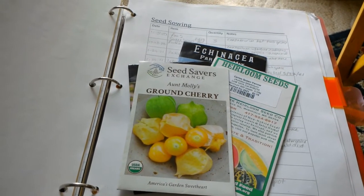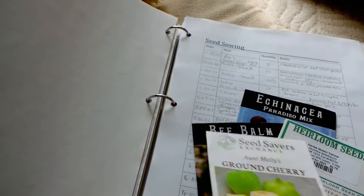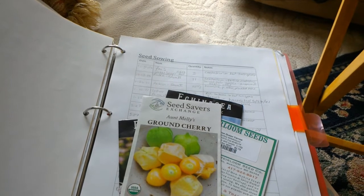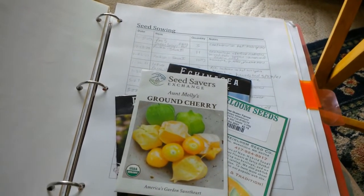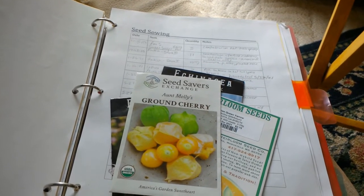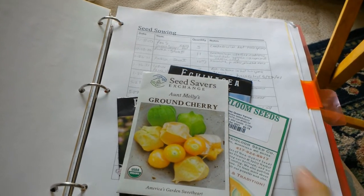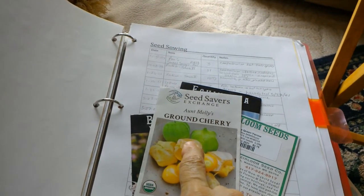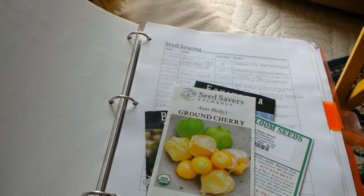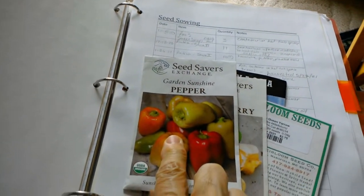I've also got Aunt Molly's ground cherry. There's a container with purslane growing in it — I had planted bee balm in it, something came up and I thought it was bee balm, but it turned out to be purslane. I think this pot had purslane in it last year and it just came back. So I may go ahead and start the ground cherries in there, and once they get bigger, dig up the purslane and eat it.